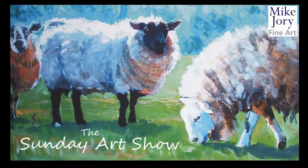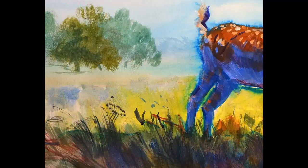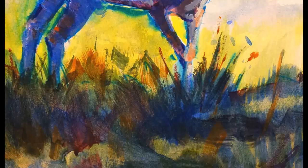Hi everyone, I'm Mike and this is the Sunday Art Show. This week I'm going to paint a young stag with antlers in his prime, out in the sunshine, in the Devon countryside, so a bit of a landscape going on around the animal painting.